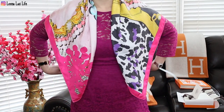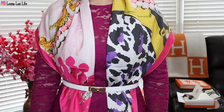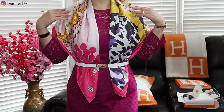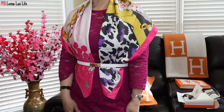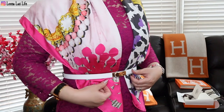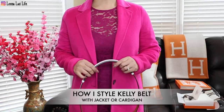I just have this scarf on, then wrap around with this Kelly belt — and you have another different style for this dress. With this scarf, any type of scarf or any color works, because this belt is white so it can go with any color scarf or dress. I like it! So this is how it looks.